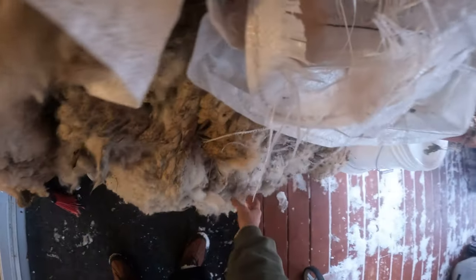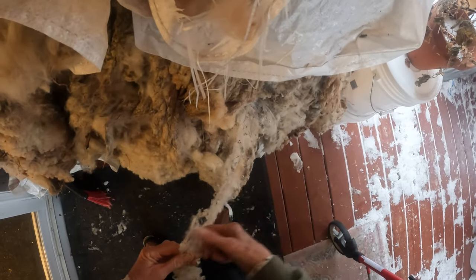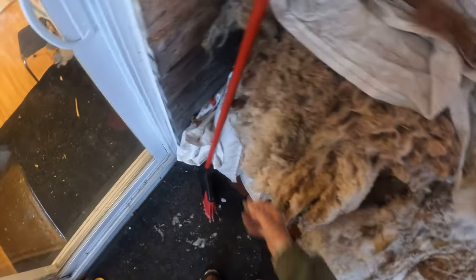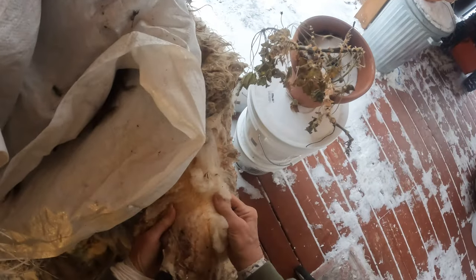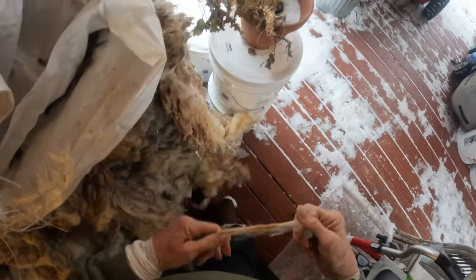Now, this fleece here — which is it? That's not the really long one. There's one here that's really, really long. Oh, this is quite soft too. Yeah, this is very long, isn't it? It's very long. But it's dirty.